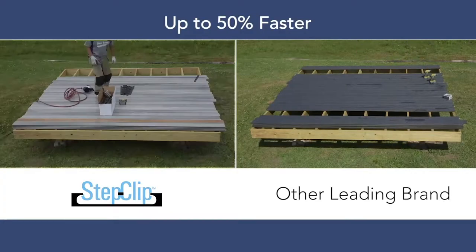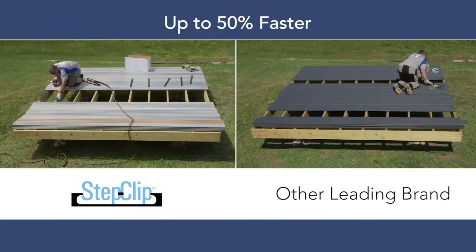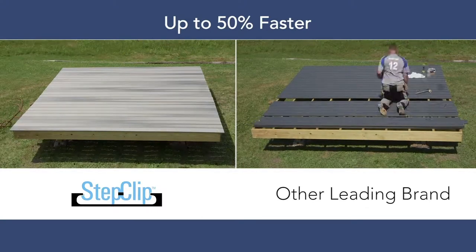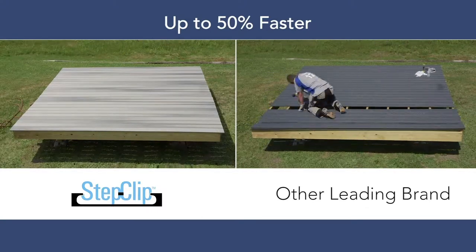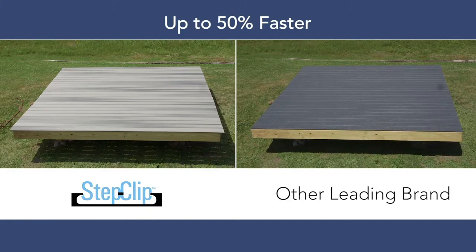The step clip system, depending on the size of your deck, will save approximately 50% of your install time of the deck boards themselves. So if you have a 20 by 20 deck or a 16 by 16 deck, those 16 or 20 foot boards that you install will save a lot of time just for the fact that you don't have to screw into the hidden fasteners.